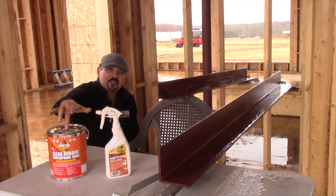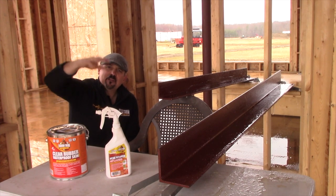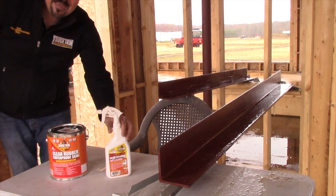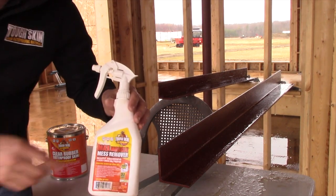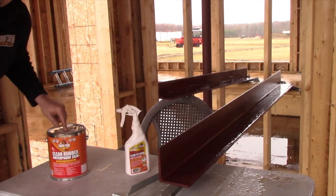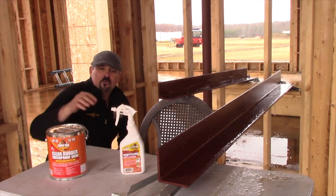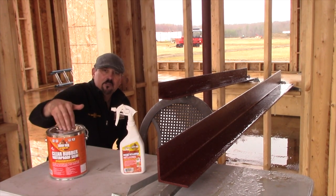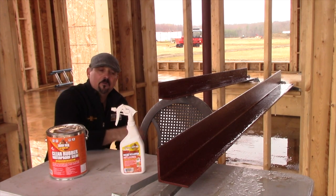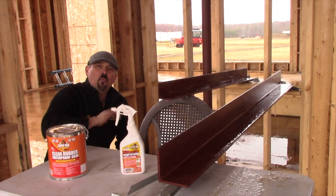If you spill Tough Skin Clear on anything — like say you're using it around bricks around your windows to waterproof them and you spill it on your windows — you want to buy Max Muscle Mess Remover. It's made by us and it's the only thing that can take off the incredible adhesive power of Tough Skin Clear. Max Muscle is sold at any store that sells Tough Skin Clear. Come back for our next videos to learn how to waterproof — buy Tough Skin Clear and you can waterproof anything.